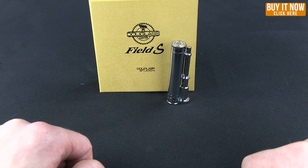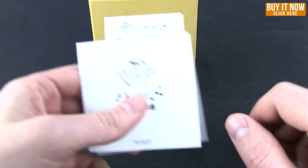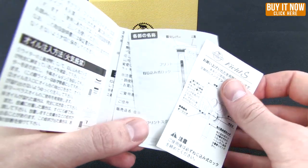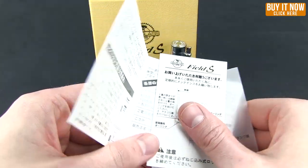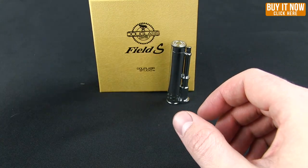Hello everyone, this is Mark bringing you another Blade HQ overview. Today I'm going to show you the Douglas Field S lighter. Be aware that if you buy this product it does come with instructions — all in Japanese. So hopefully this isn't just an overview for you but a little tutorial as well.